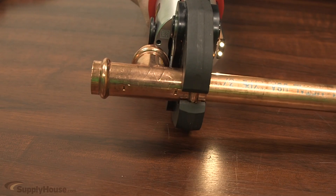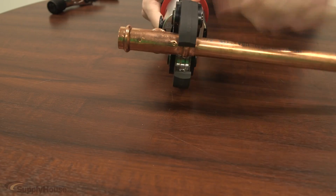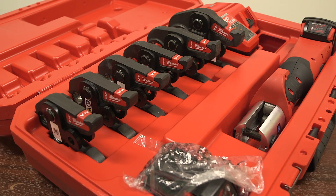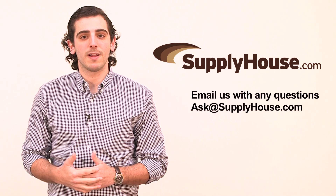The tool provides an automatic shutoff that eliminates battery drain when not in use. Additionally, the unit will not start if there isn't enough battery power to complete one press. This versatile tool works with jaws and rings from half inch to four inch and is compatible with heads from other brands. For more information, visit the resources at SupplyHouse.com or email us with any questions.